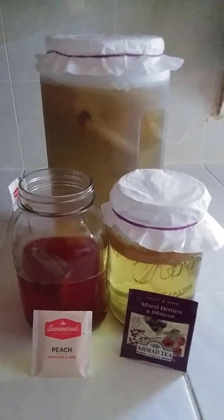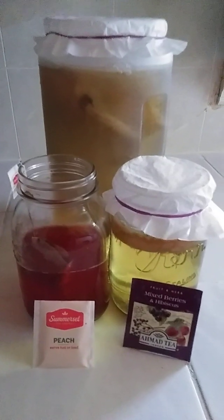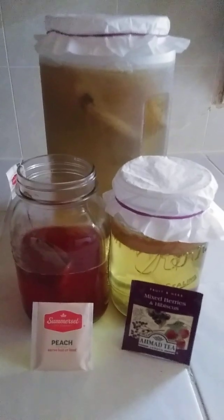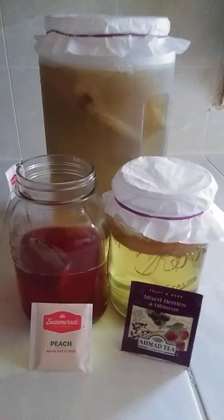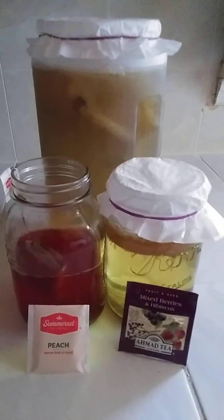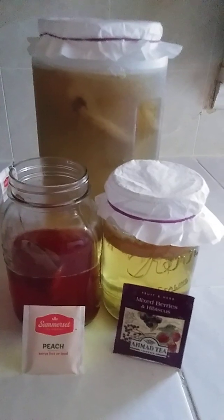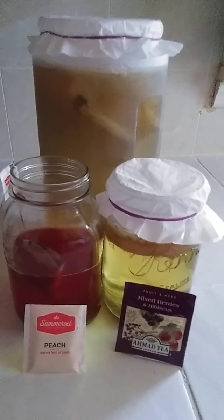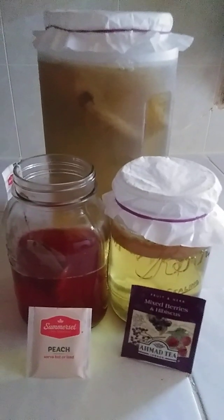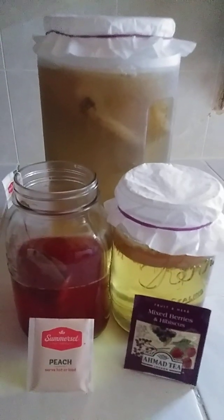I wanted to make a video talking about kombucha tea. A lot of people probably already know about kombucha. For the most part, you can go in the grocery store or the health store and find some cold kombucha. I finally got me a SCOBY — I hadn't made it in a long time — and I finally decided to go ahead and start making it, because I've always had an enjoyment out of making it.